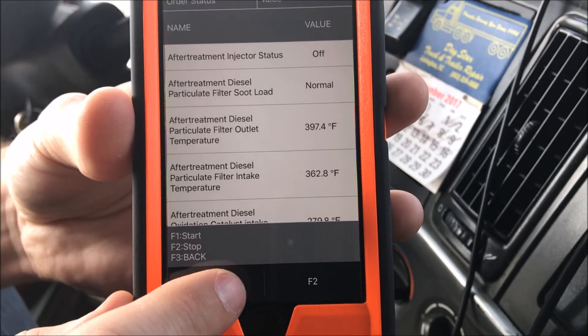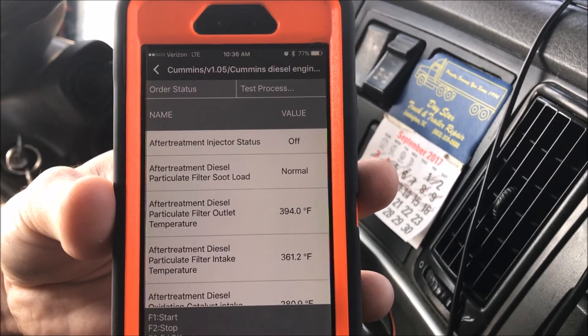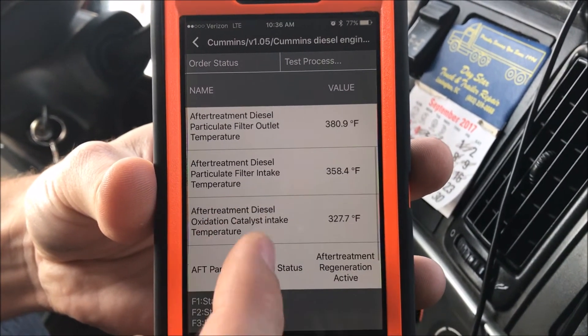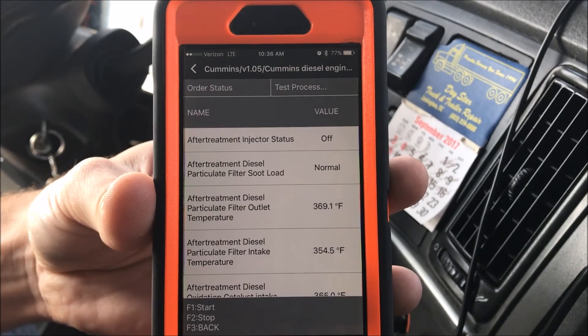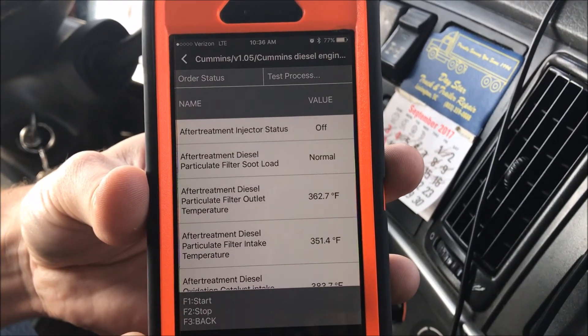Go ahead and start it. You can hear the engine revving up as we go through. The temperatures will start climbing and changing, and it's active. That is how you do a regen on the Cummins with the CanDo HD Mobile — a very nice tool. Thank you for watching.